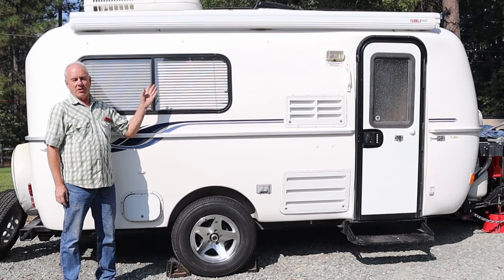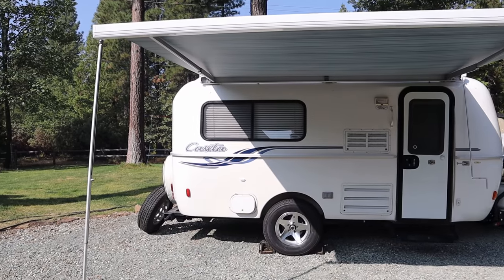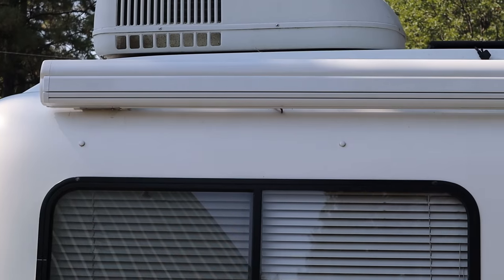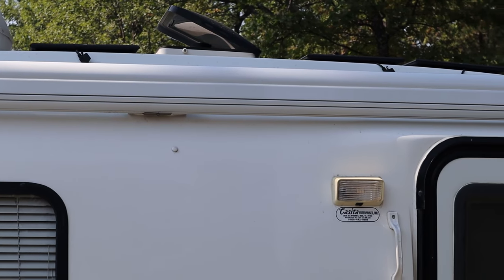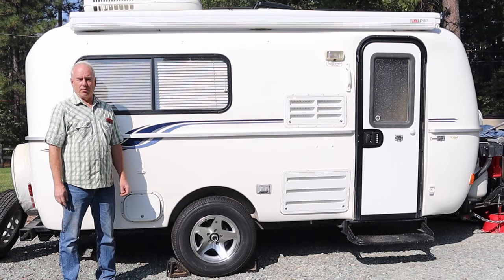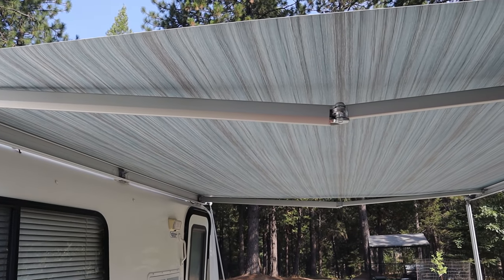I really love our Fiamma awning that I recently installed. I like the white color of the housing because it blends in with the trailer a little more than the silver, but it's really personal preference. I also love the blue color of the fabric because it coincides with the blue stripes on the trailer.